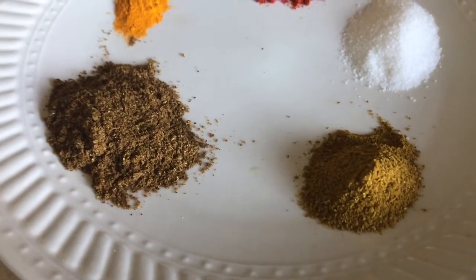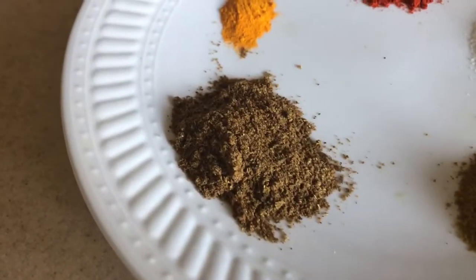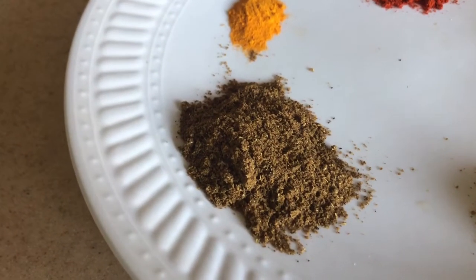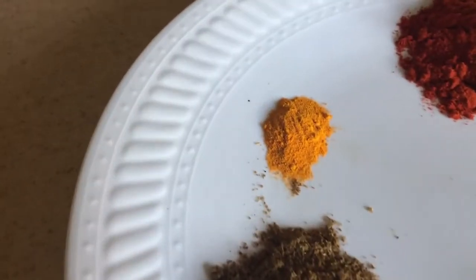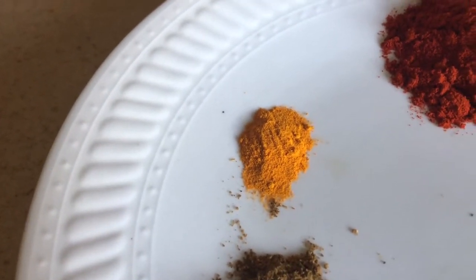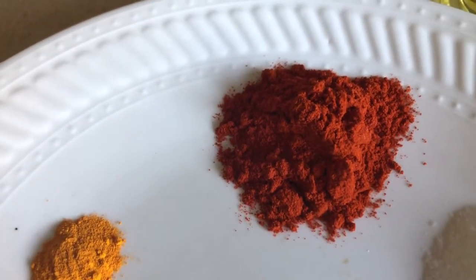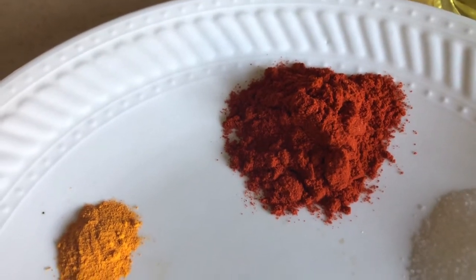1 tablespoon of kitchen king masala - you can skip this if you don't have it - about one and a half tablespoon of garam masala, quarter teaspoon of turmeric, and about 2 tablespoons of Kashmiri red chili powder, or any chili powder you have.